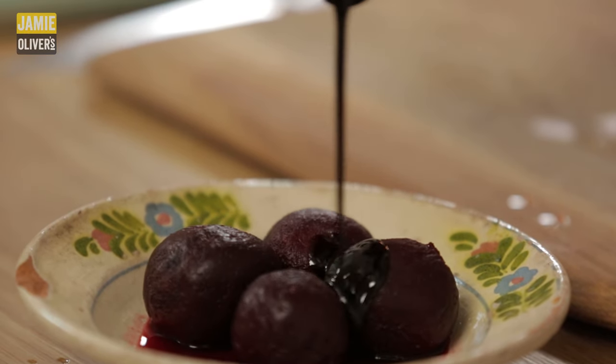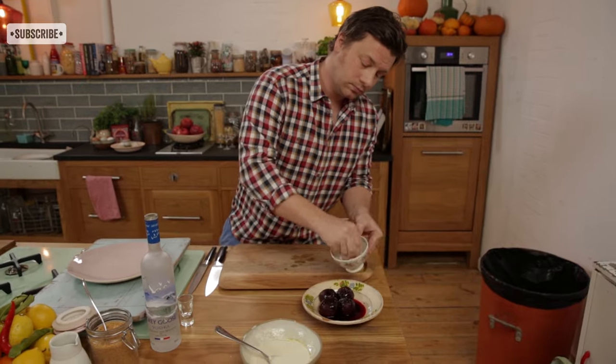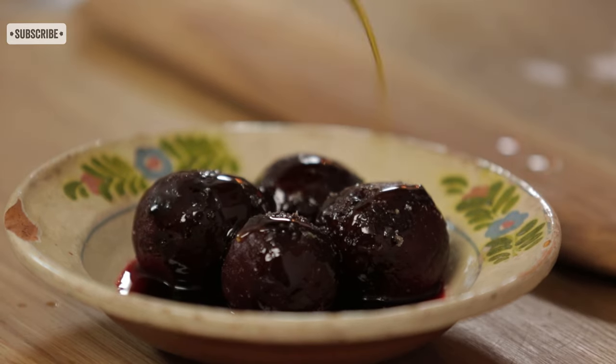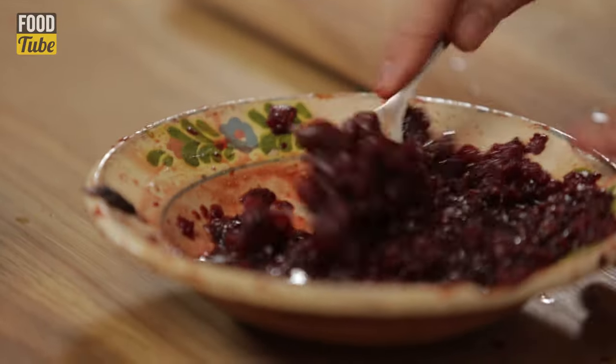Next, beetroots. Add a little balsamic vinegar, a nice pinch of salt, and a little oil. I quite like crushing them — I like it being rustic. That is gonna be joyful.